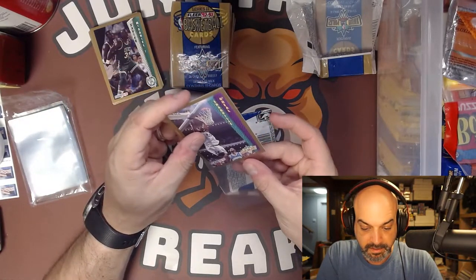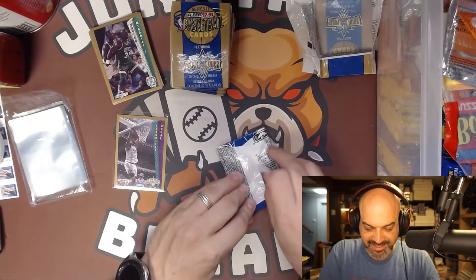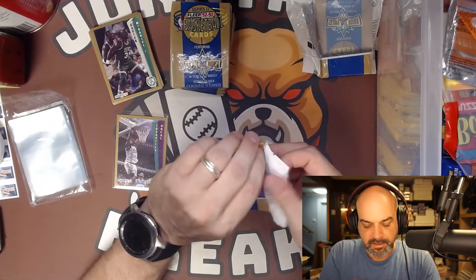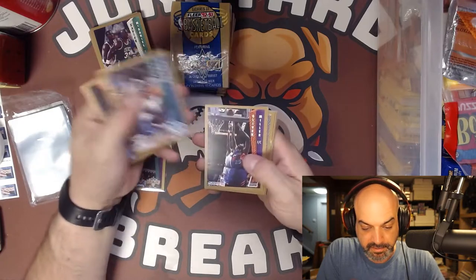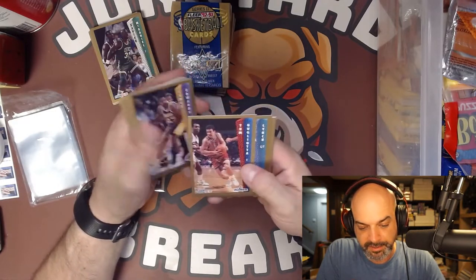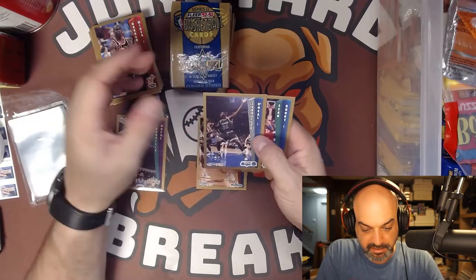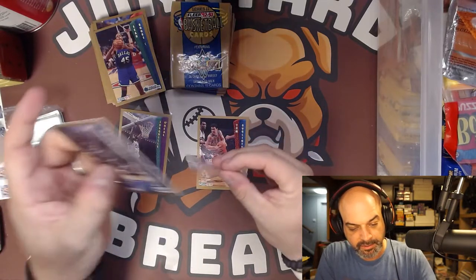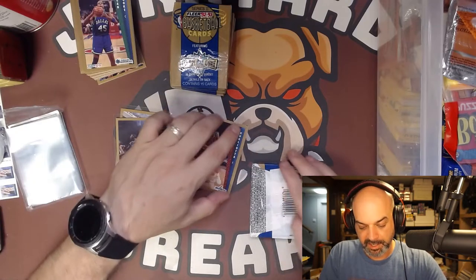Nice shape, good centering. These packs are really hard to open. Sydney Green, Gerald Wilkins, Oliver Miller, Manute Bol, Daryl Dawkins, and a Gugliotta - so that's his rookie too. Let me pull that out. That should be a buck. Two packs back-to-back, we get a Shaq rookie! Very cool. Sleeve that up. Two packs, two Shaqs. Centering is not great on that, but it's fine. The Gugliotta will be worth like a buck, maybe 75 cents.